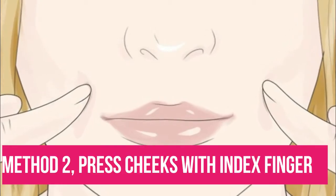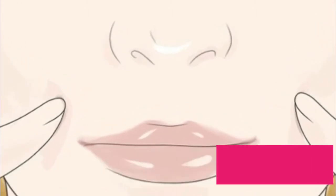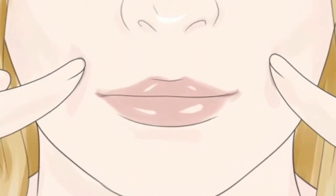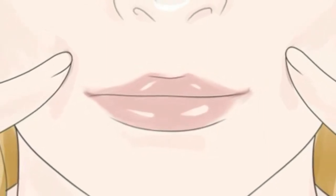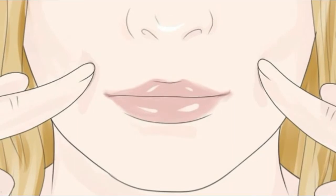Method 2: Press cheeks with index finger. Another face exercise to get dimples is to press the cheek with your index finger. Ensure you are pushing on the spot where the dimples would ordinarily happen. Keep pushing on the spot with your finger for 5 minutes. Release and grin, then push on the spot again. Repeat this practice for 20 minutes a day.